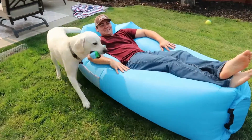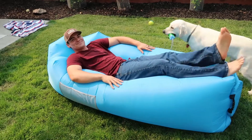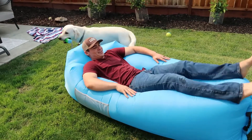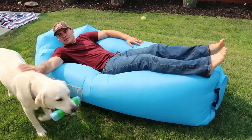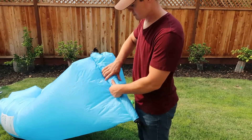It's pretty cool, I enjoyed it. It holds up to 400 pounds. It also has a mesh little bag on the side so you can put your electronics or whatever accessories you need in it, and then you simply just roll it up and tie it after you inflate it, and you're good to go.